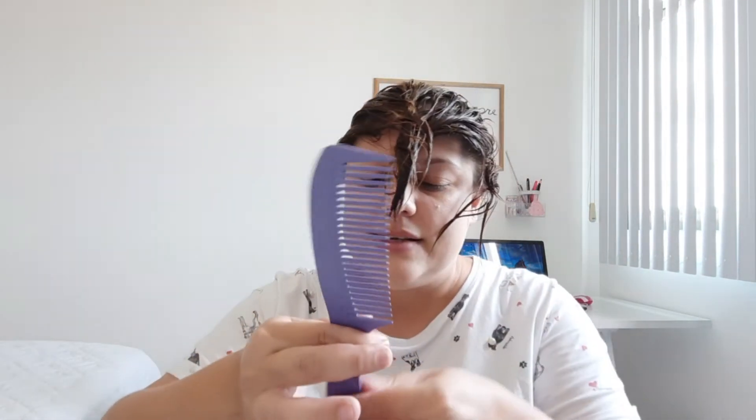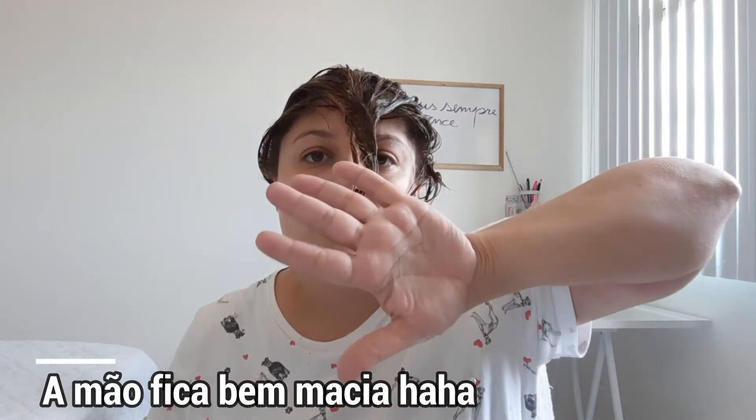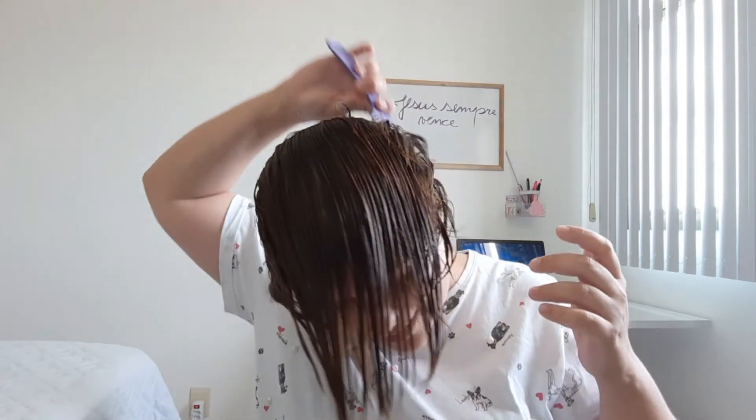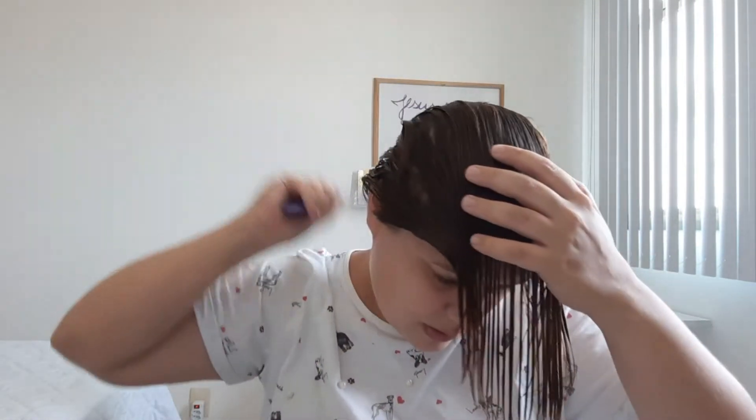A sensação que eu tenho é que ficou um pouco mais pegajosinho. Na primeira máscara que eu apliquei, a sensação era de nem ter mais produto na mão depois que eu terminei. Essa, o produto já saiu da mão, só que a mão tá escorregando. É como se ainda tivesse um olhinho aqui na minha mão. A sensação que eu tenho ao aplicar é essa. Vem bem pouco no pente. Ela realmente fica no cabelo. E tem umas micro partículas de brilho prateado na minha mão, parece.